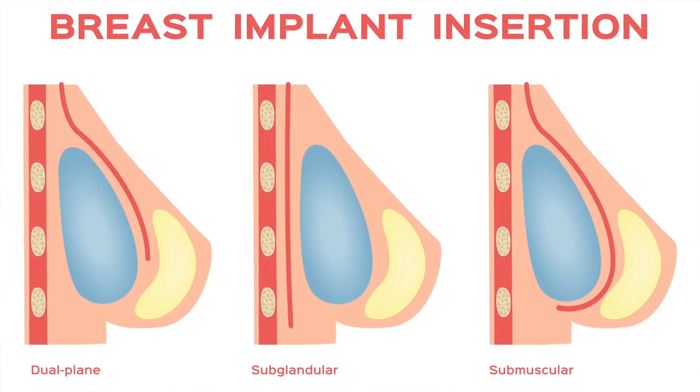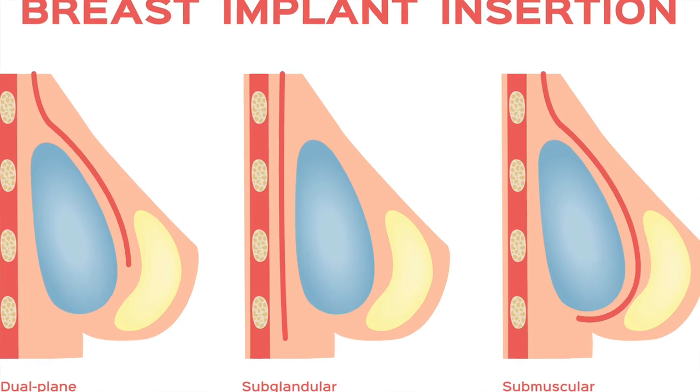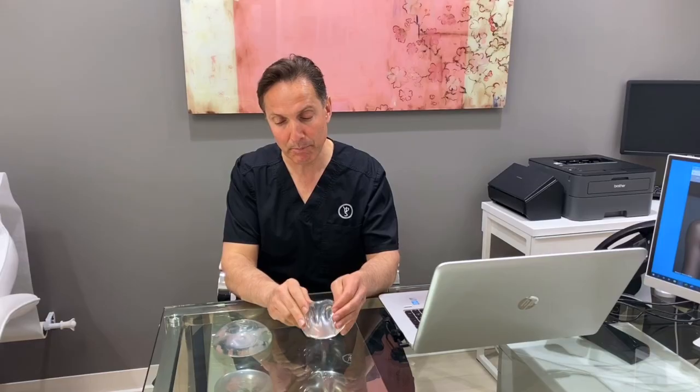So really there are two main pockets, but actually there are four different pockets that we discuss during our consultation. As with everything else, we need to have a proper in-person assessment to figure out what pocket is best for you.